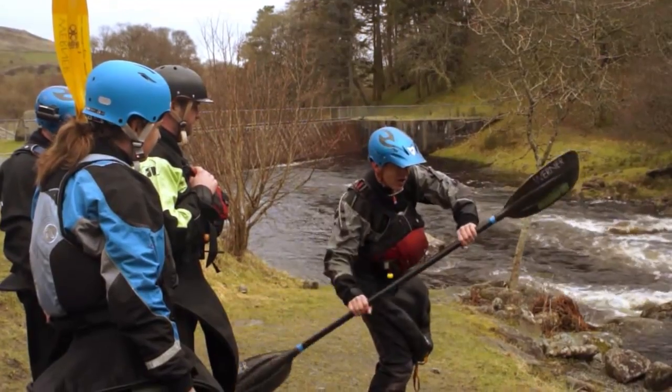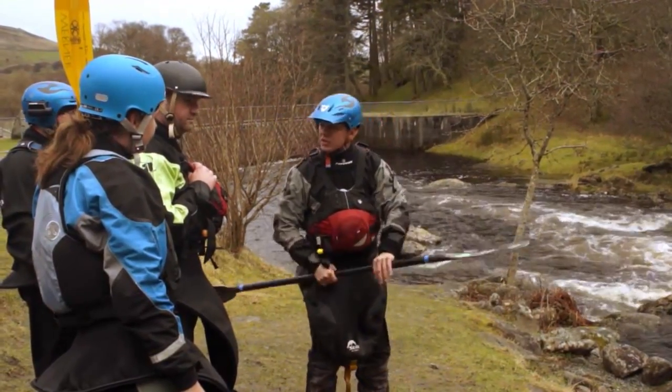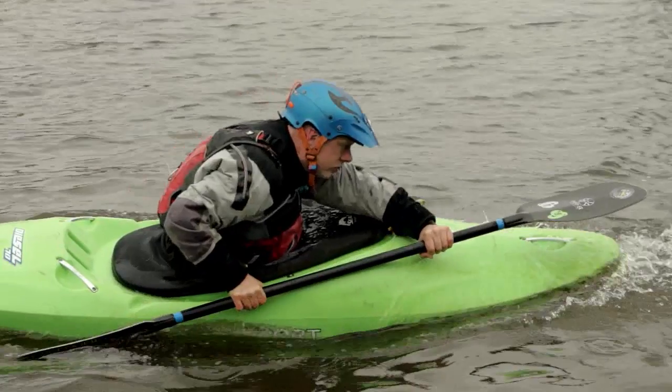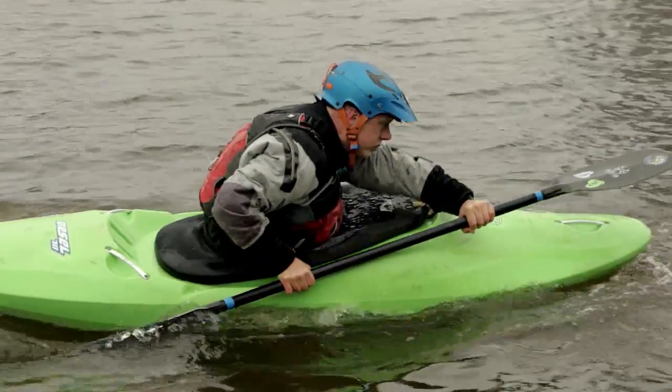A massive mistake with learners is their body position, which affects the boat's balance and stabilisation. The general rule is we should never lean back when doing manoeuvres or running rapids. The body should always be in a neutral or forward position, otherwise known as an aggressive position.